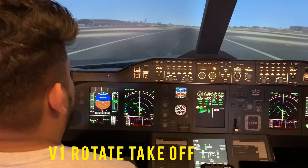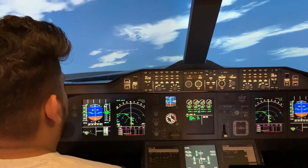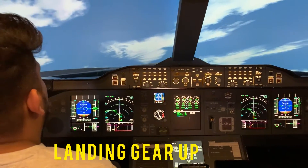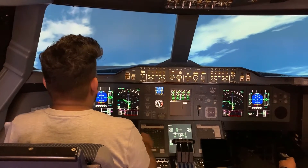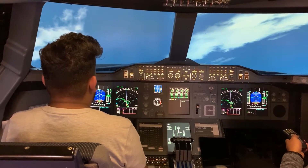A1, rotate. Go to 15 degrees. Start. You're going to start climbing. Right now you're on 30 degrees, almost 30 degrees.